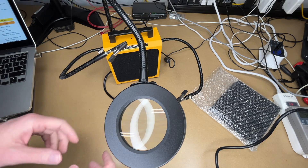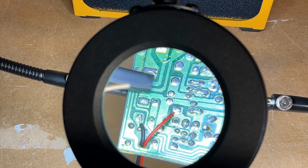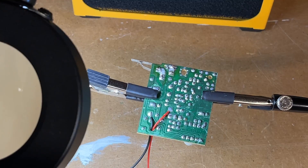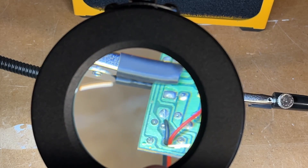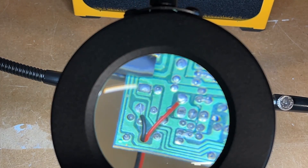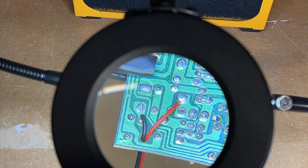I have this set up in my shop now. You can see the magnifier is over this circuit board — this is without magnification and this is with. The magnification is a little more pronounced in person than on camera, but you can see it. I'll turn on the vent fan and zoom out so you can see it sucking the fumes away from where I'm soldering.